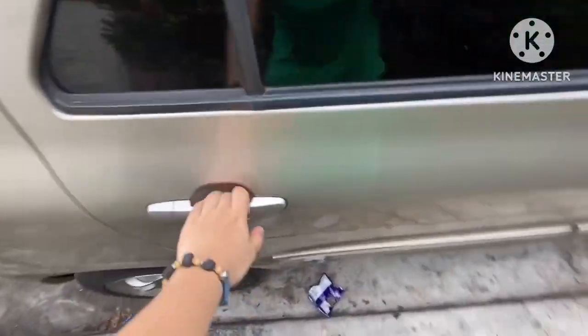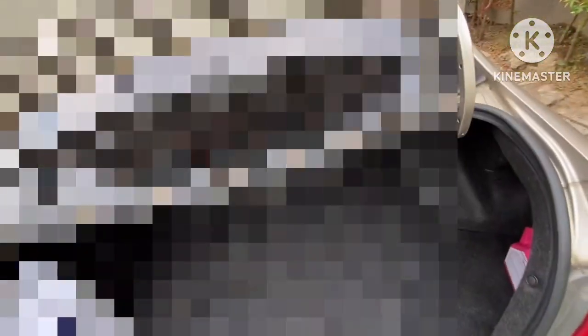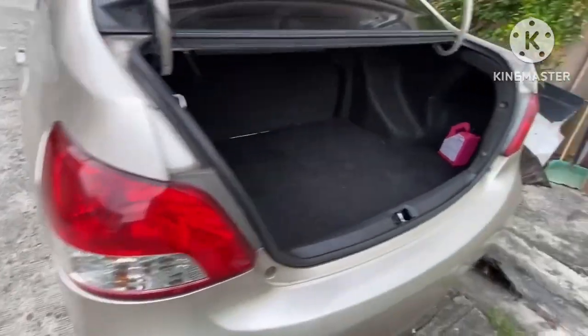The headliner actually matches the color of the interior. Let's check the other passenger side. Now let's check the tailgate — it's the same as the other obvious variants of the Vios.